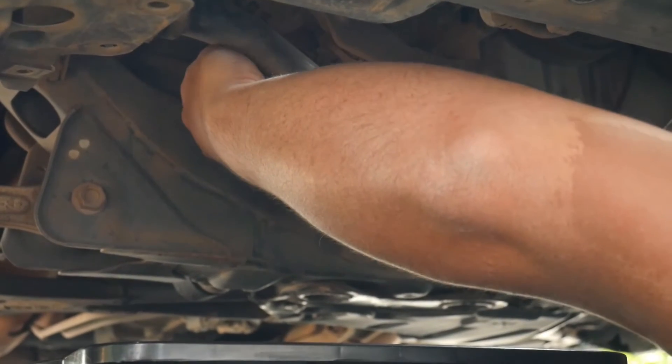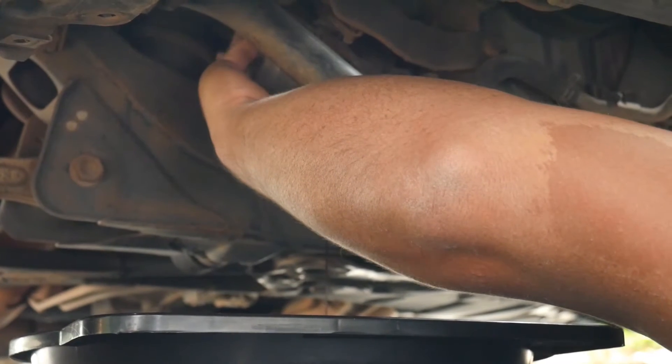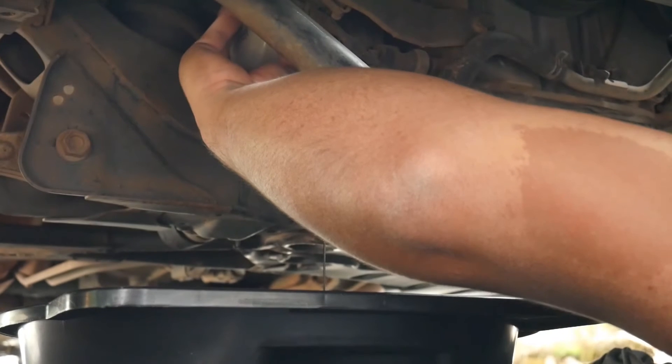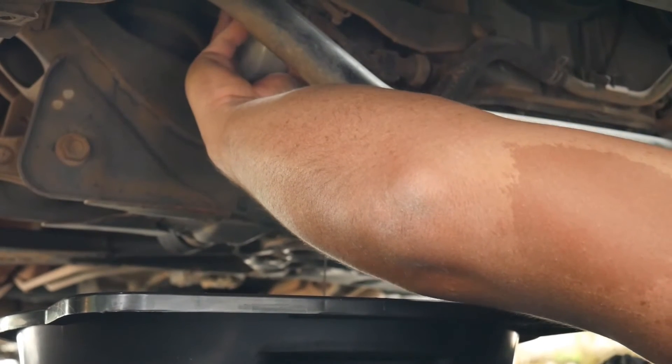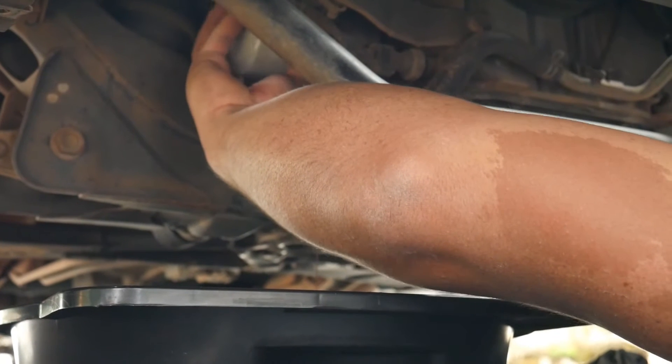Now thread the new filter all the way on. There's going to be some oil in it, so be ready with the drain pan. Once it threads all the way, you'll be able to feel it.